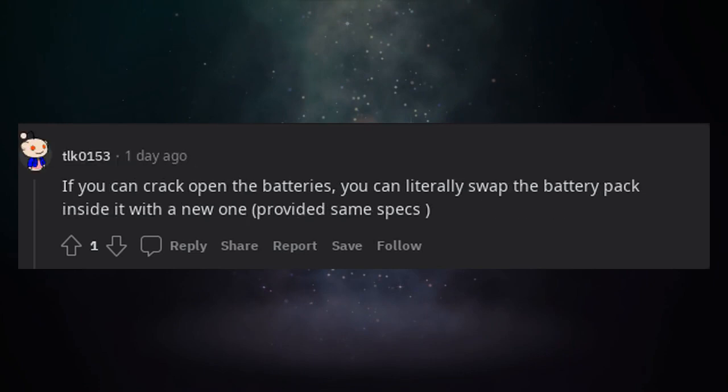If you can crack open the batteries, you can literally swap the battery pack inside with a new one, provided it has the same specs.